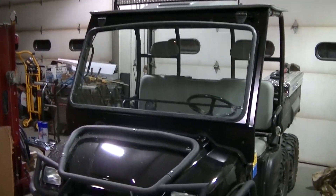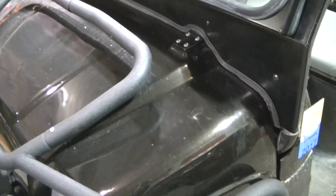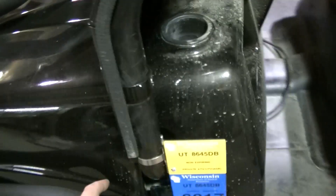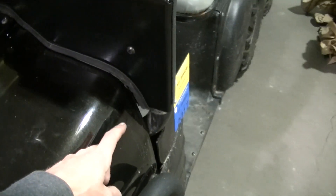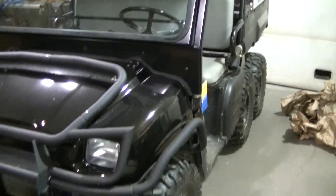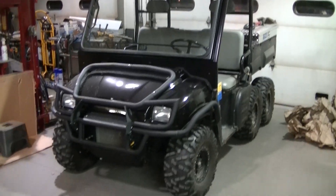That is the windshield. It does kind of sit on the hood rather than the dash - I thought that would be kind of an issue with the hood opening, but I tested it and it seems to open just fine. So it is a pretty nice seal all along there, except when you get down to here like I said. I guess that is going to be it for this video - see you in the next one.